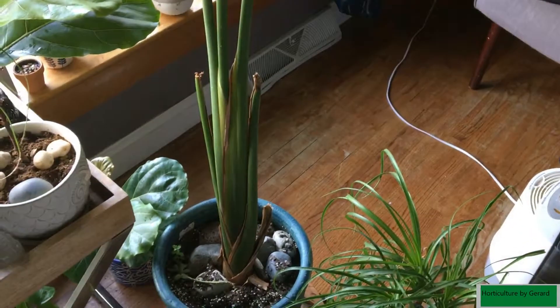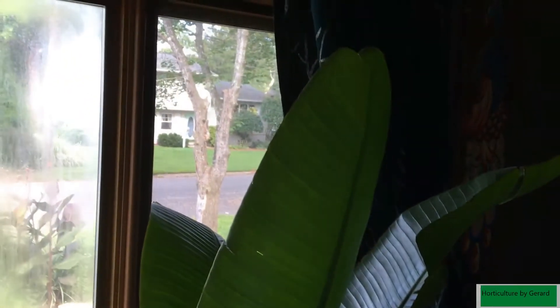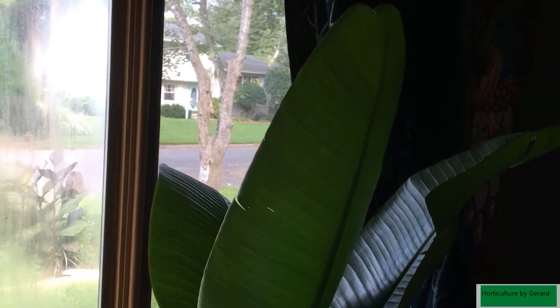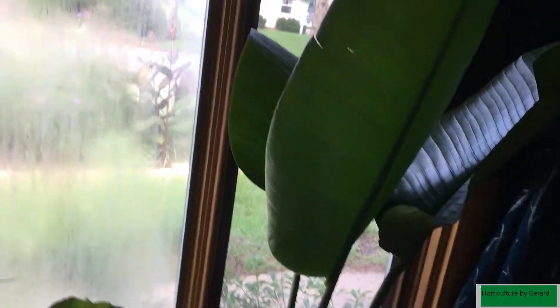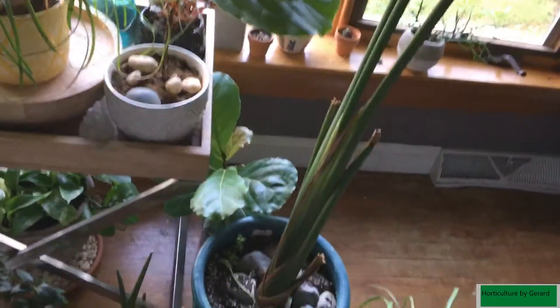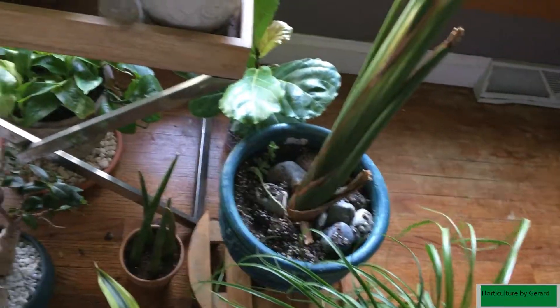I actually split this one into three. She's been doing pretty well. I know I'm not going to get any blooms because I don't bring it outside — I have one outside. My other one I gave away to a friend. So I had one plant and I divided it with a shovel. It wasn't that bad.